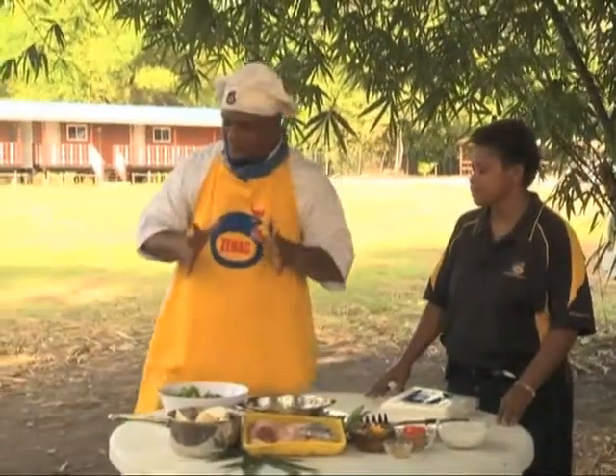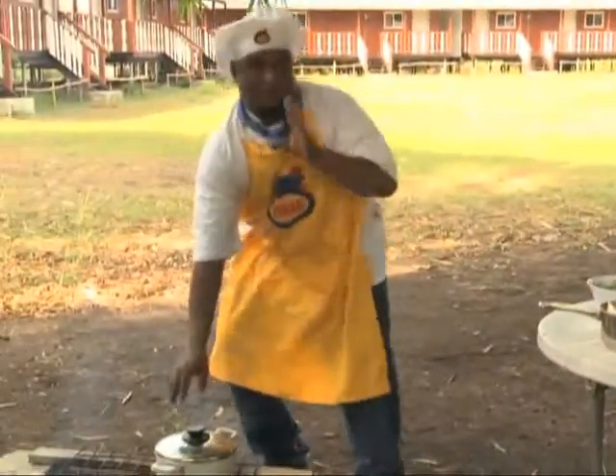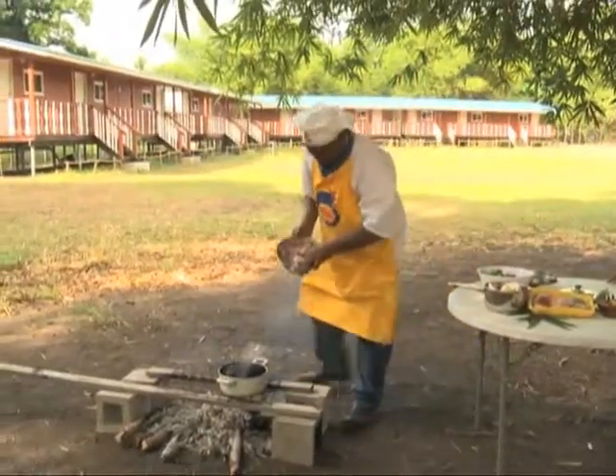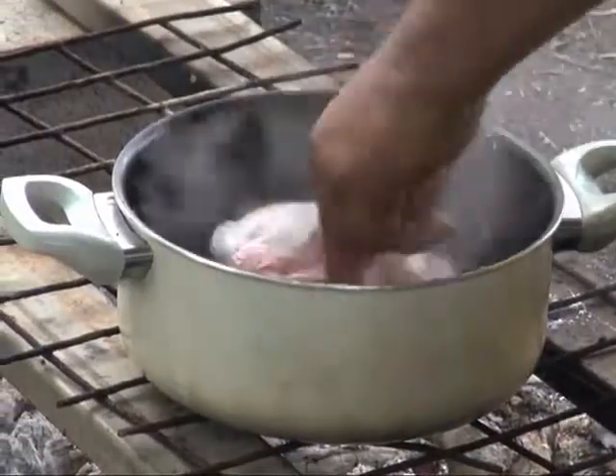Okay viewers, now you can watch. We put the chicken on the fire, place it in the pot, and let it boil. Once it boils, we add everything. Zinek chicken mamakaruk is all cut and ready — now we cook it to give it a nice flavor.